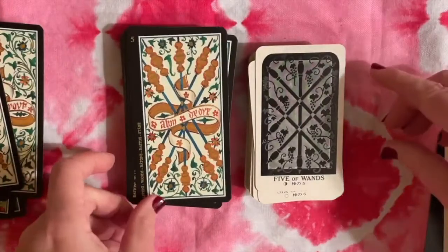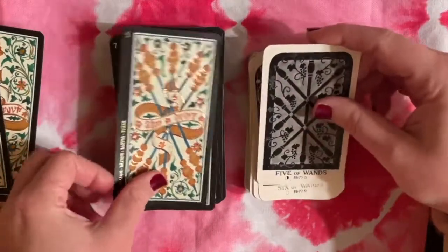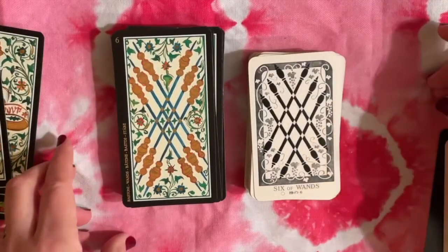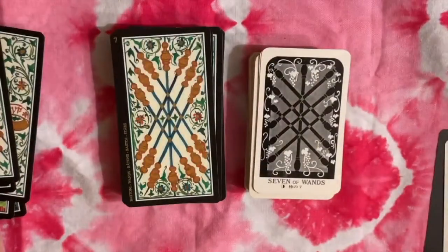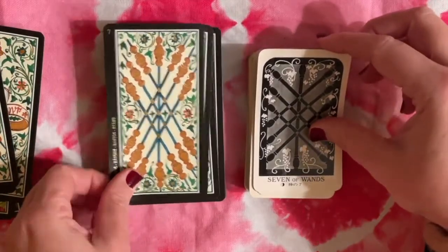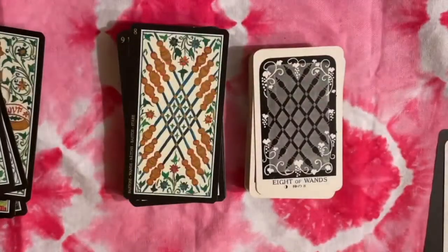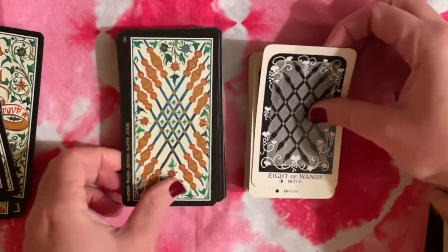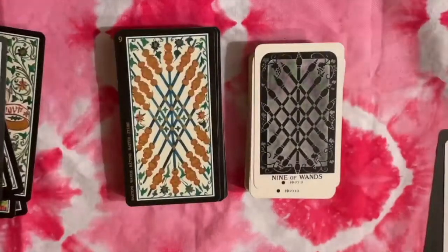It's interesting that they kept the arrangement on these. I like that on the black and white deck you still get some variation — sometimes you get black batons on a gray background, white batons on a black background, all different kinds of variations.